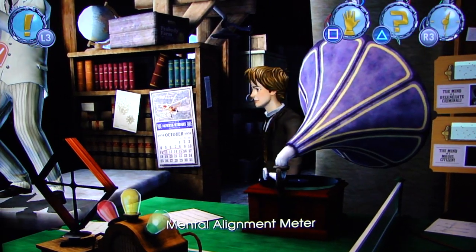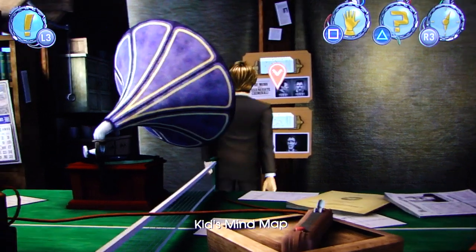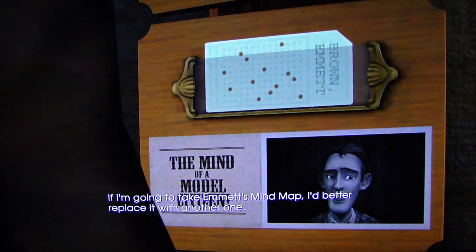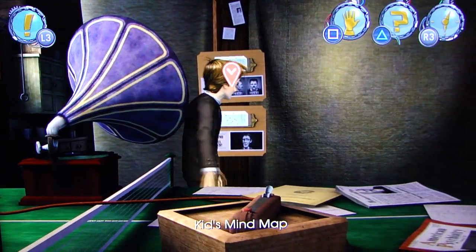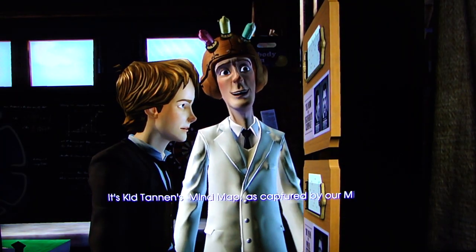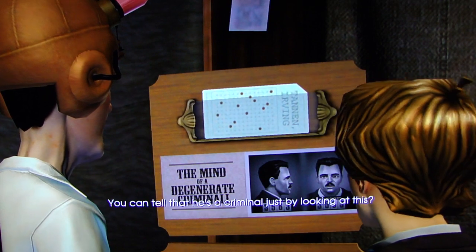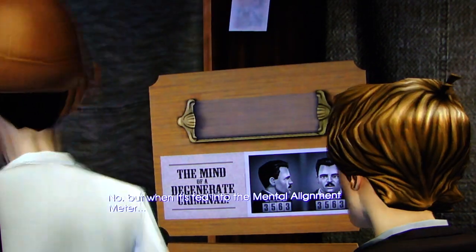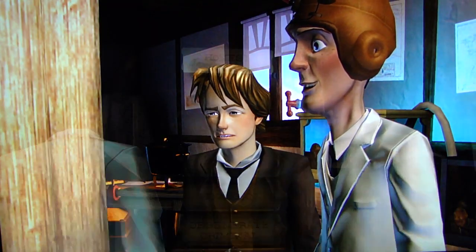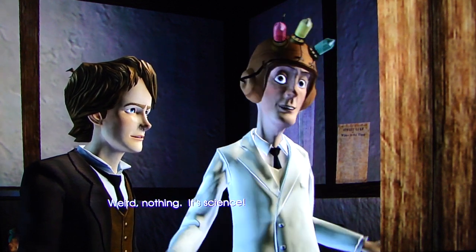So at some point I'm going to get Edna in here. If I'm going to take Emmett's mind map, I'd better replace it with another one. It's Kid Tannen's mind map, as captured by our mind map helmet. You can tell he's a criminal just by looking at this? No, but when it's fed into the mental alignment meter... The mind of a degenerate criminal. Weird. Weird nothing — it's science.